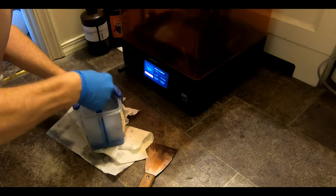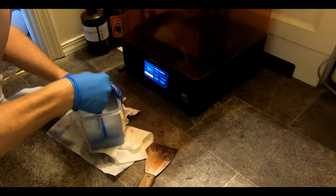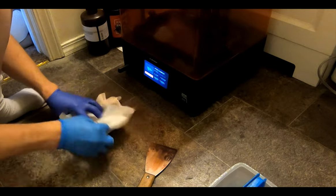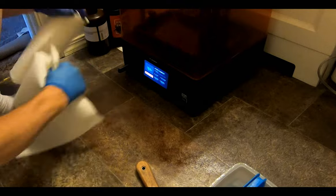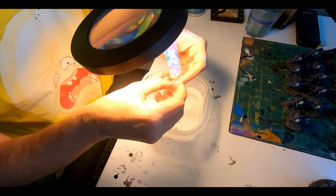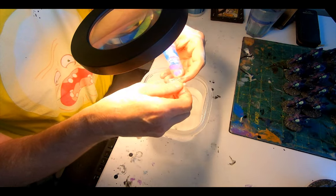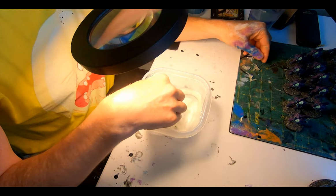A good rinse in alcohol, and then into warm water they go for a soak. Taking an exacto to them, I removed stringy struts. Apparently there is a means to make them even more clear: you do minimal cleaning and then apply a gloss clear coat after curing. It seems the haze comes from surface layer lines from the printing.